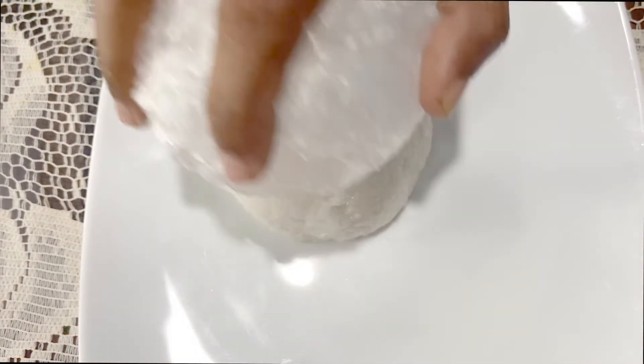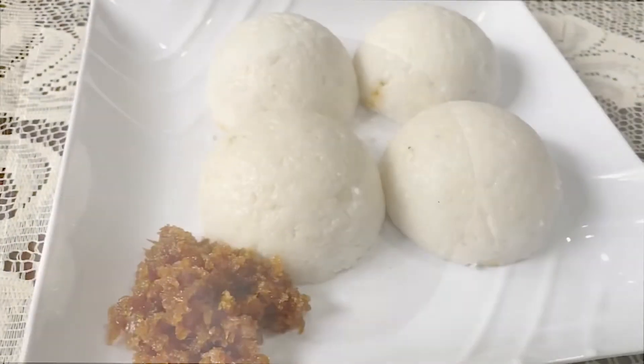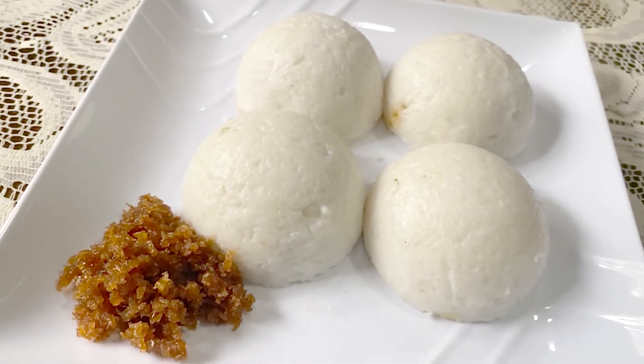Don't eat it in the kitchen. Don't forget to cook the plate until the plate is finished. Let's get started.